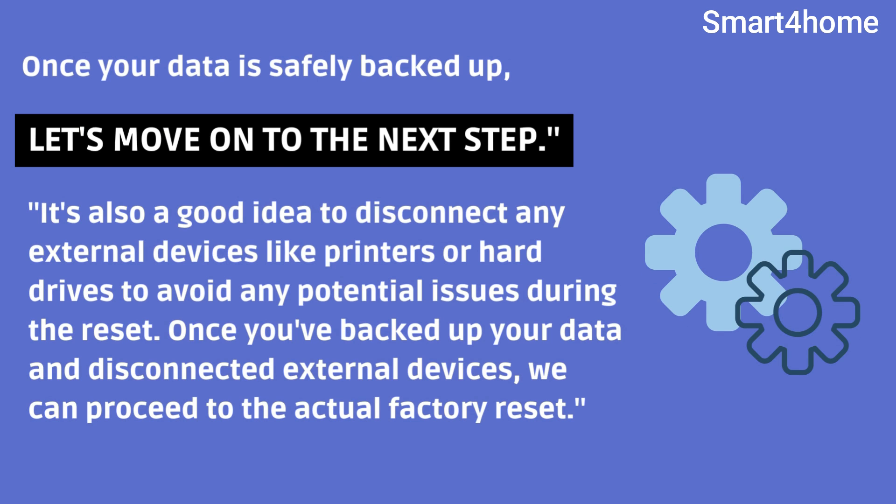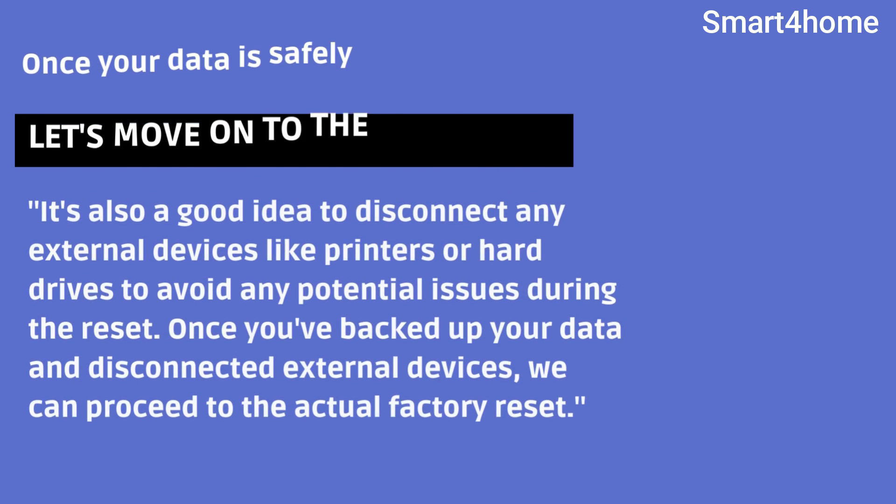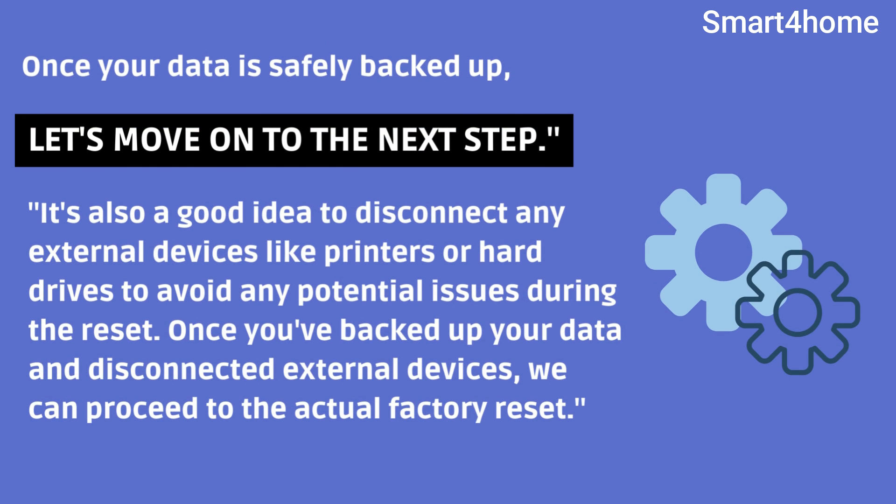It's also a good idea to disconnect any external devices like printers or hard drives to avoid any potential issues during the reset. Once you've backed up your data and disconnected external devices, we can proceed to the actual factory reset.